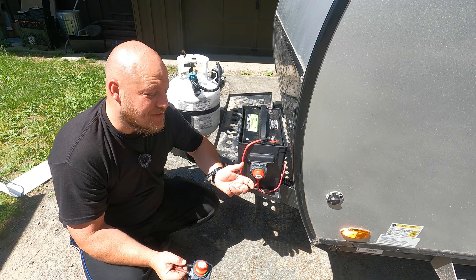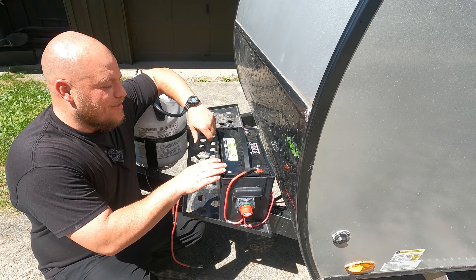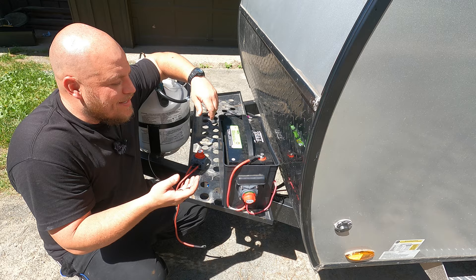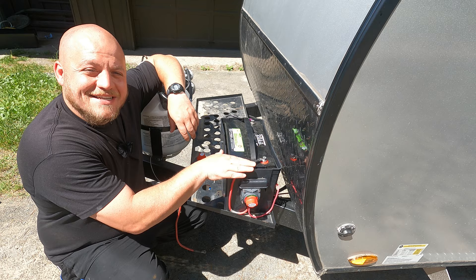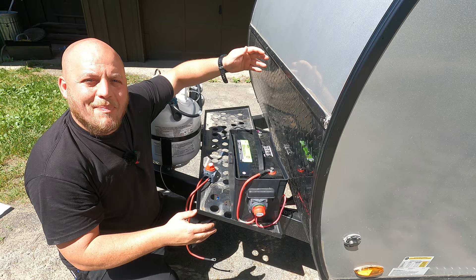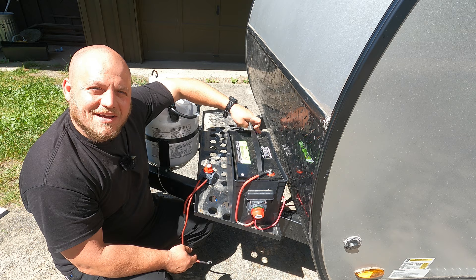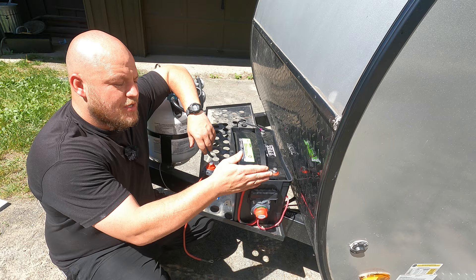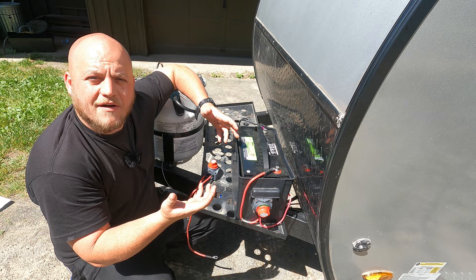Now let's talk about why this is so important and how to use these master switches. With DC or direct current electrical systems, the electrical force actually flows through the wires — unlike AC or alternating current, which vibrates. The electrical force moves through the positive, powers the converter and all your lights and fans in the camper, then passes back through the chassis or frame to the negative side. The black wire is just attaching to the frame — the grounding uses the frame like a big wire. Placing this switch on the positive side is like turning off a spigot.